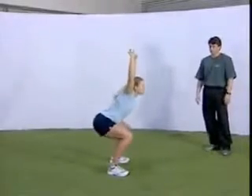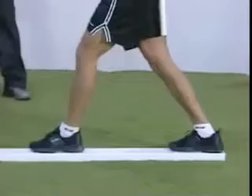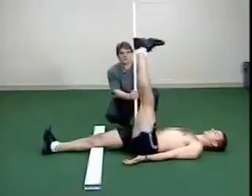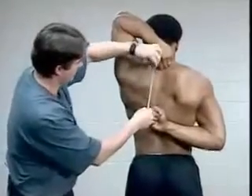The Functional Movement Screen is seven fundamental movement patterns that are graded to see if you have asymmetries between the left and right side of your body, or major limitations in these fundamental movement patterns.